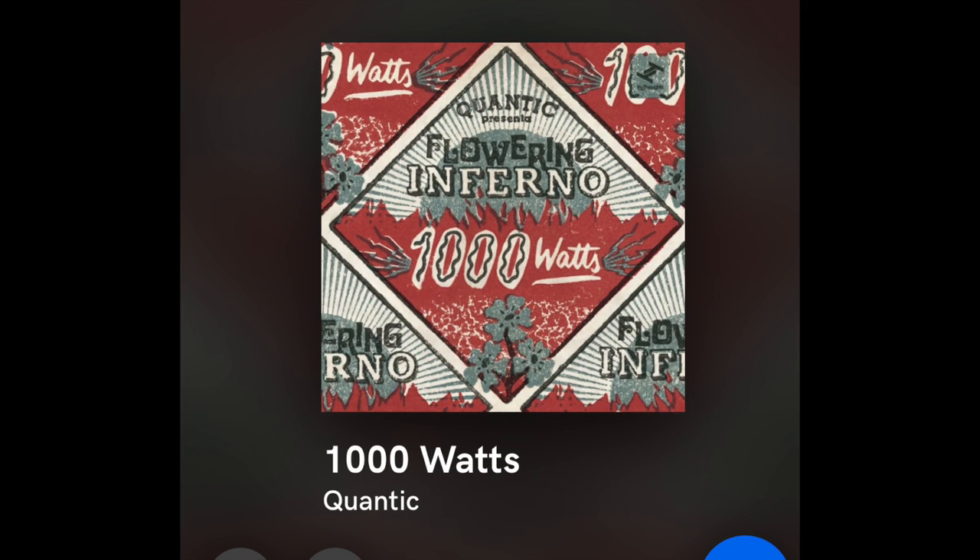I've been obsessed with a song by Quantic called 'One Thousand Watts.' It's a kind of funk-reggae groove thing — humorous, about a guy who wants a thousand-watt sound system. It's infectious, my summer choice of the year. I kept coming back to it again and again. Even Mrs. Audiophiliac loves that song.